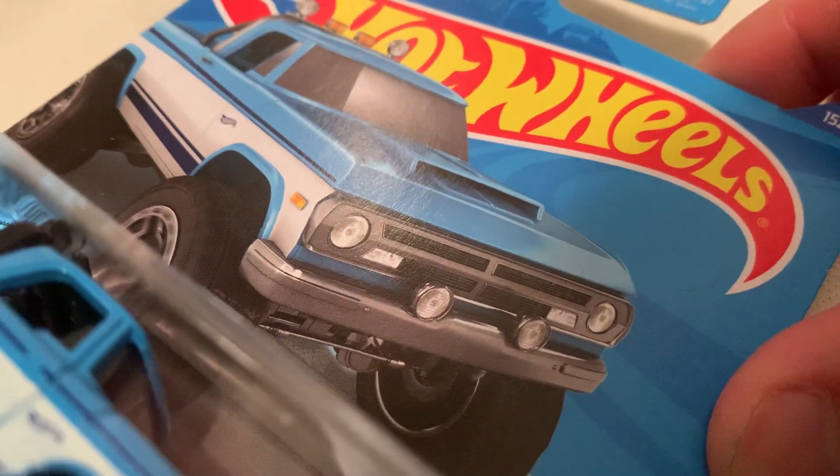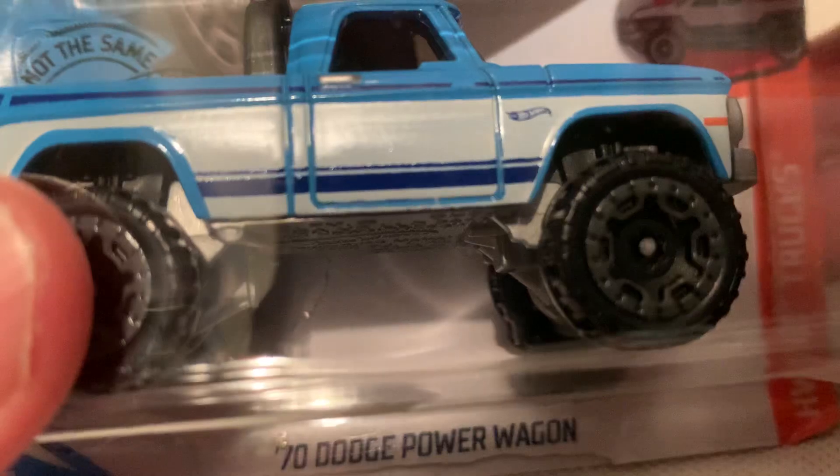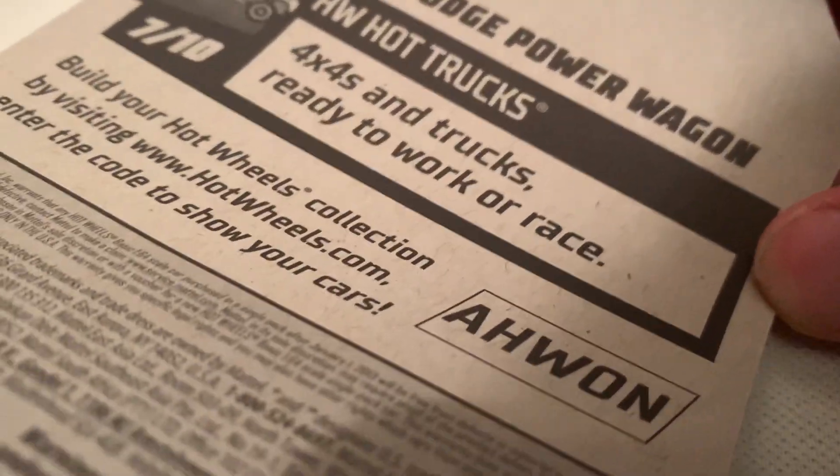Hey YouTube, it's me Julian. Here's the 1970 Dodge Power Wagon pickup truck — pretty sweet. There's the back of the car if you want to check that out quickly.